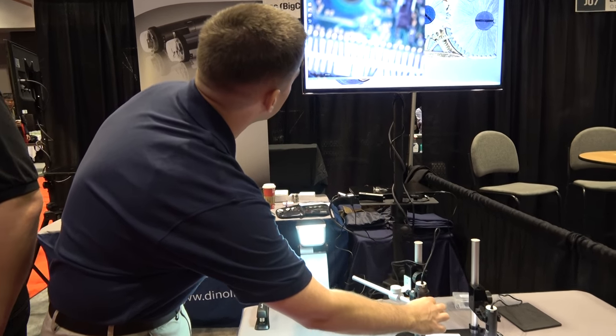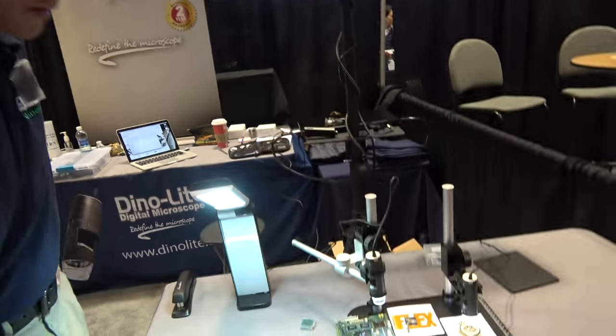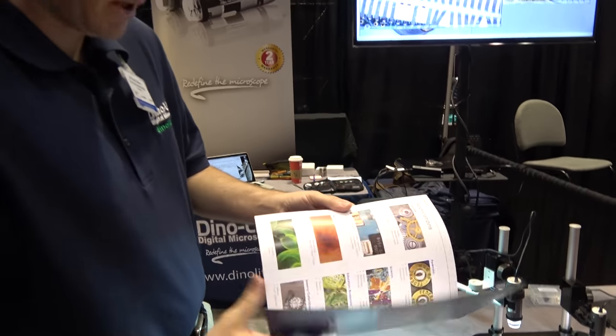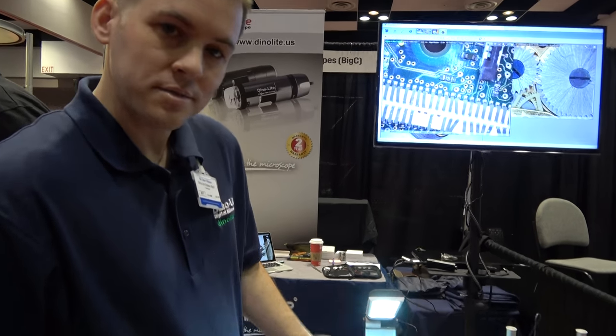This professional model is $629. This one has an extra feature with extended depth of field and is $899. We have lots of customers in the US. We're the distributor for North and South America, but we have distributors all across the world — so if you need it in Europe, you can get it. We're also selling here at our booth with a 10% trade show discount.